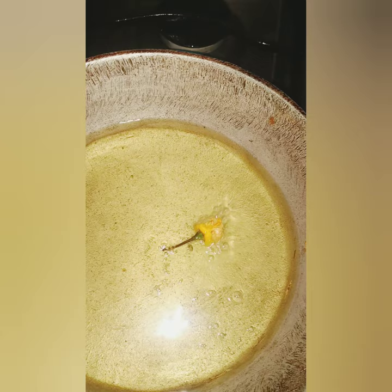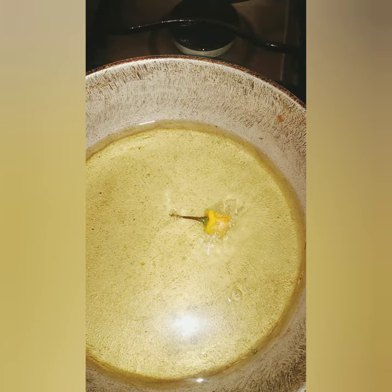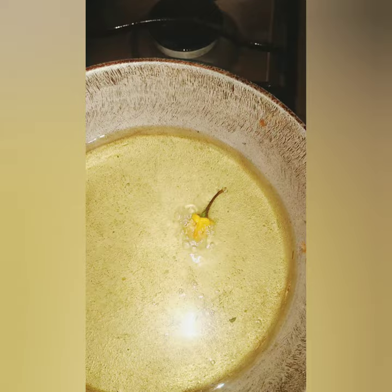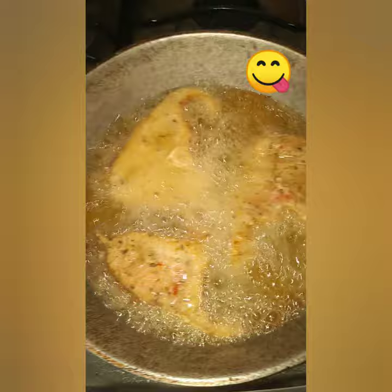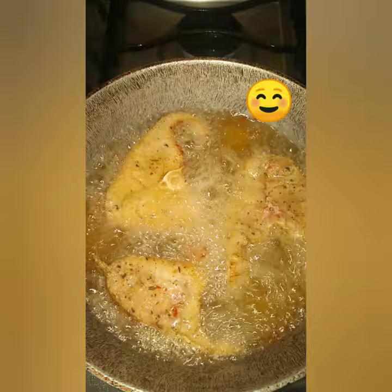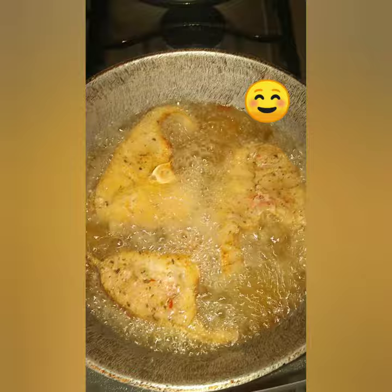My oil is getting hot and my pepper is burning. When it reaches the heating point I'm going to remove the pepper, because the pepper can make you start to cough. When the pepper changes color I'm going to add my fish to the pot. I only add three at a time because I don't want to overcrowd the pot — I want to be able to flip the fish and move it around so that it cooks evenly.